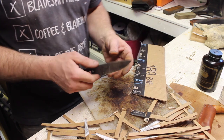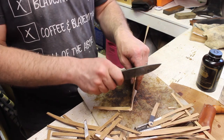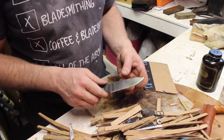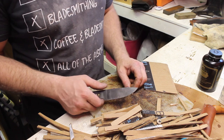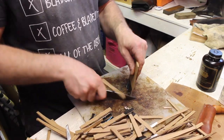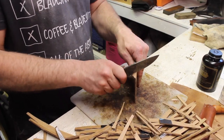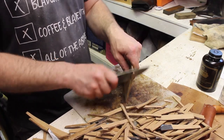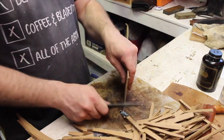That's 150 cuts. Obviously it's not as sharp, but it's still cutting. At 165 cuts, still cutting. 175 cuts — still cutting. 185 cuts — still going.